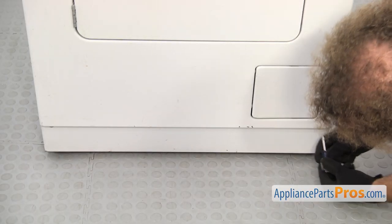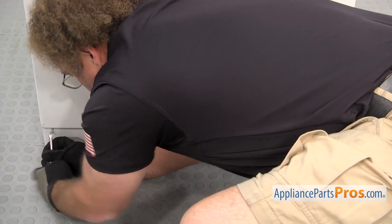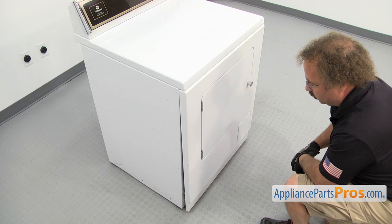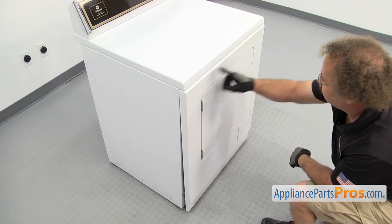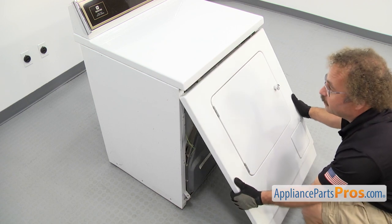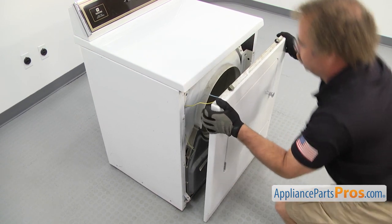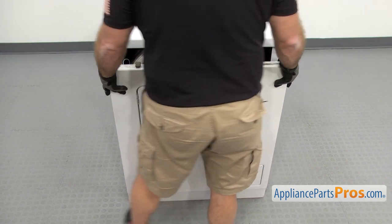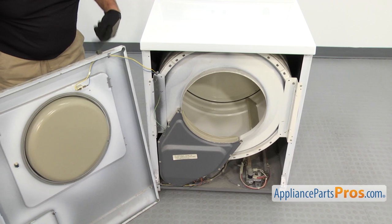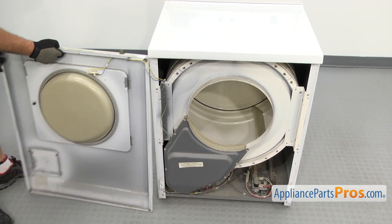We're going to use a Phillips head screwdriver to take out the screws that hold the front panel on. Now we can take the front panel off — we just have to lift it up a little bit so the clips come out of the top and it drops down. Once you have it free, you can set it back down, and then we're going to carefully swing it out of the way. There's enough wire here so you can just swing it around and lay it across the side of the cabinet.